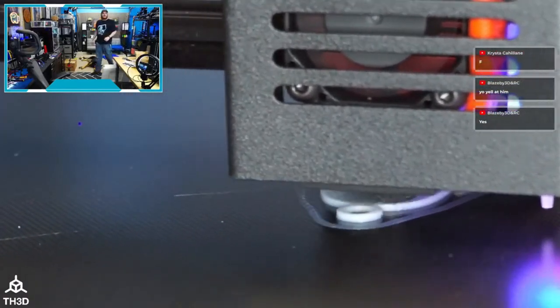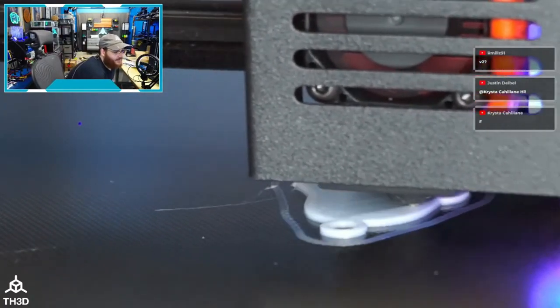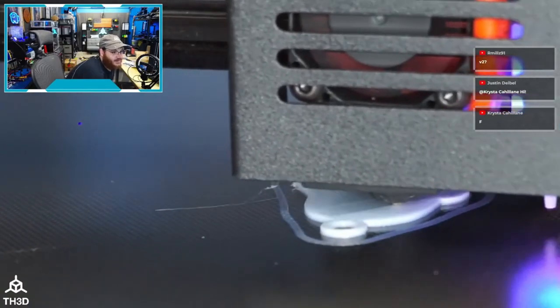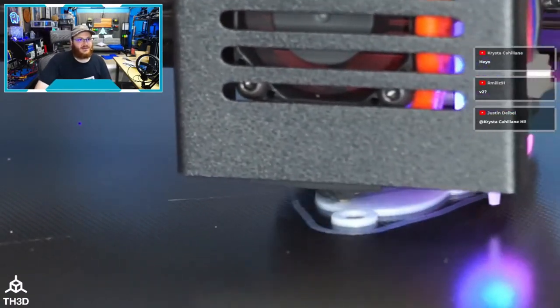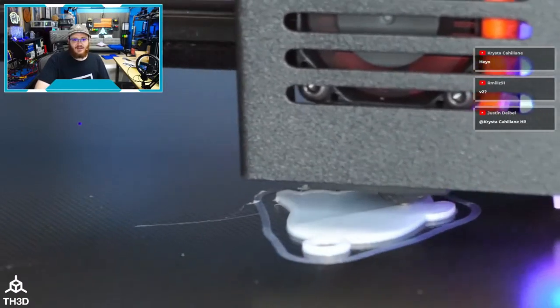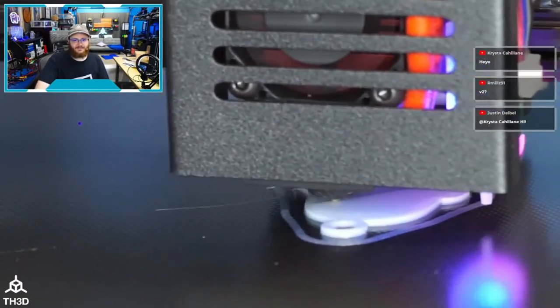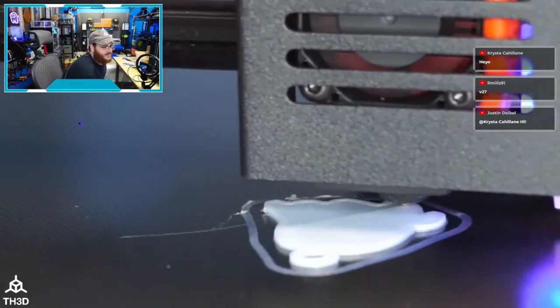I still like our V1s, but everybody kept asking us to update the product line. With the dual drive gears it's harder for people to improperly set the tension, which was the number-one pain point with the V1 titan-style design. I've got 26 parts for SpaceX to run off for this next batch — I gotta get this stuff running.